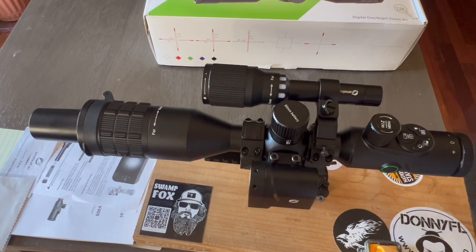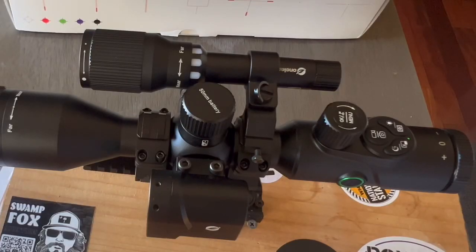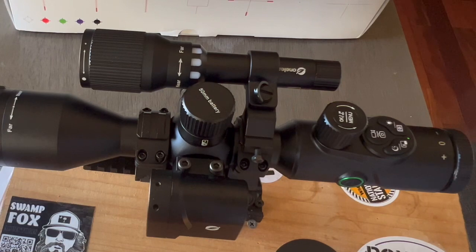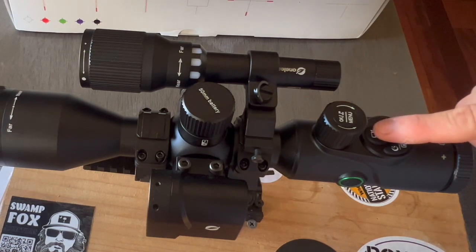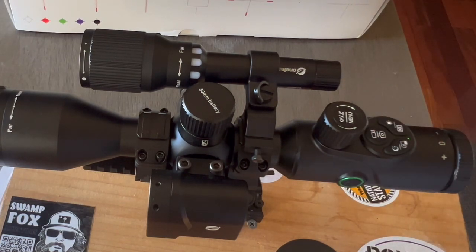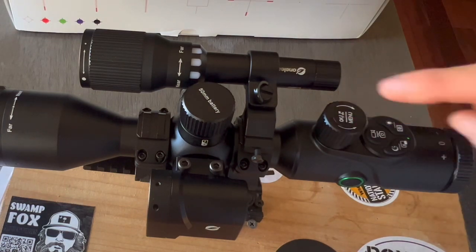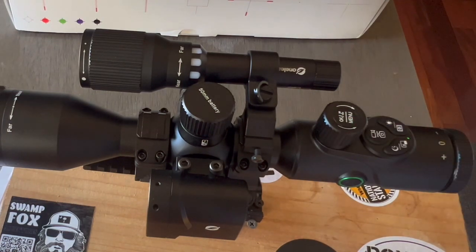Let's take a closer look at the buttons of the Commander NV400. This button is for brightness adjustment and playback. The next button is for switching between the 3 different video modes and picture-in-picture. This button is for recording and taking pictures. Here we have the knob for digital zoom and on top the button for menu and rangefinder.